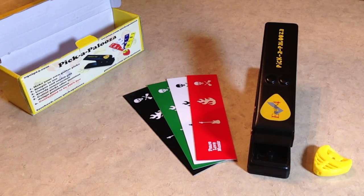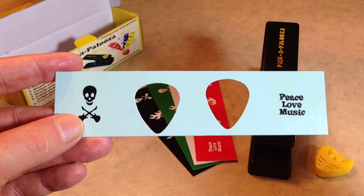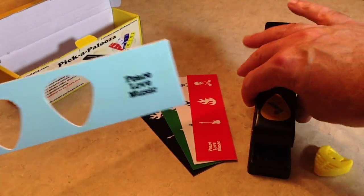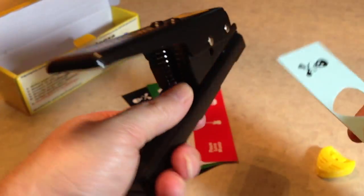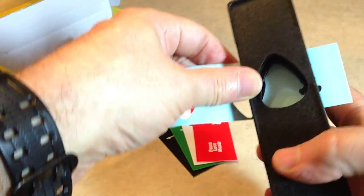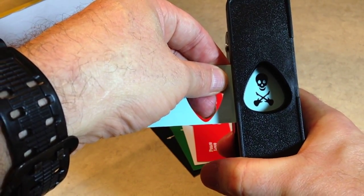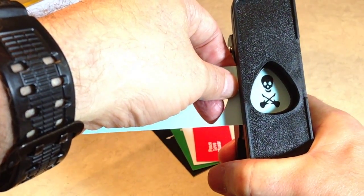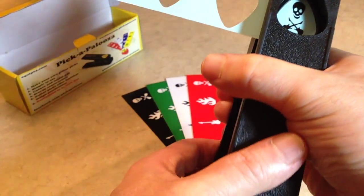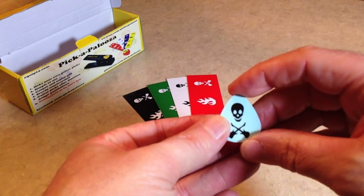I'm going to use one of these strips that I've already been working on today. This one I've already punched out a couple, and I can show you the result before we even do it — there's a guitar pick. So what you do is take the Pickapalooza, slide your strip in, then flip it over and you can look right in through the window and line up whatever image you want — say you had an image on a credit card that you liked — then flip it back over. It doesn't take a lot of pressure to push through, and there's your guitar pick.